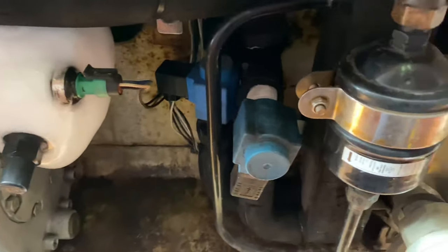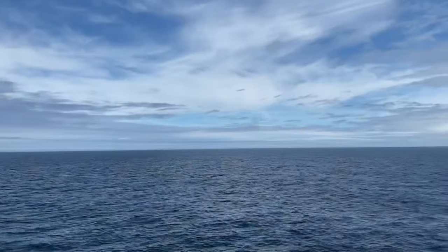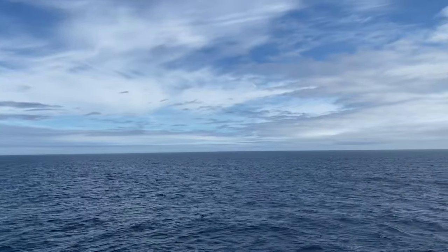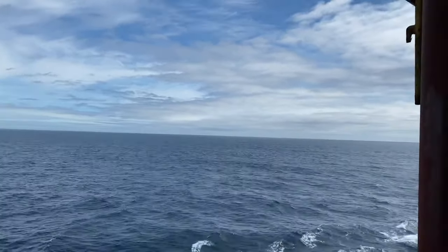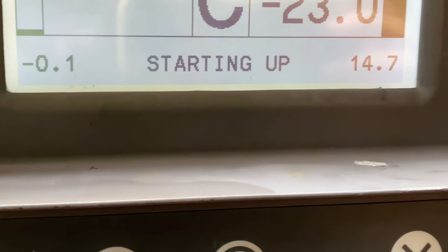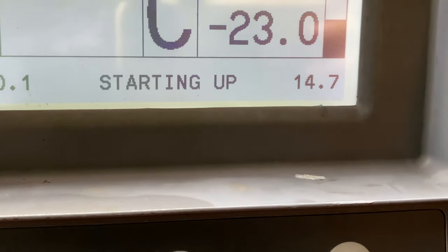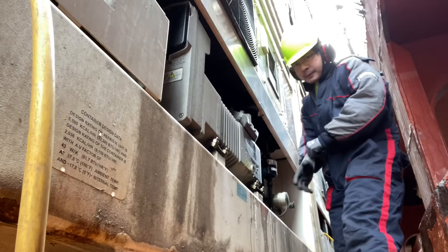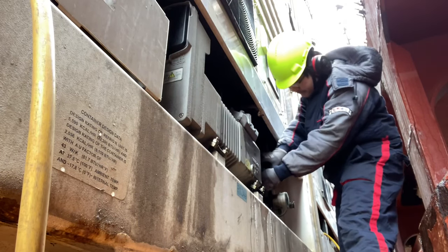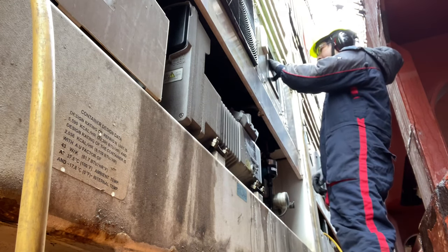The other unit that we will be fixing is causing a high pressure trouble. Considering the ambient temperature, this is a rare moment — the discharge pressure is reaching 17 bars. Troubles like this only mean that something is blocking the flow of the refrigerant system.